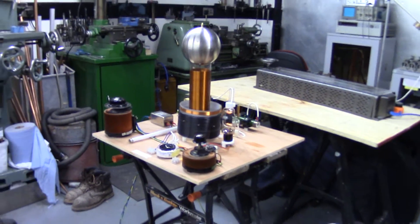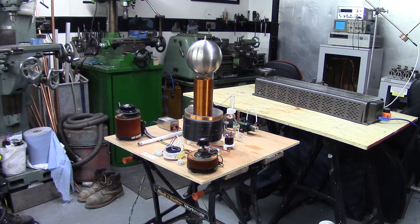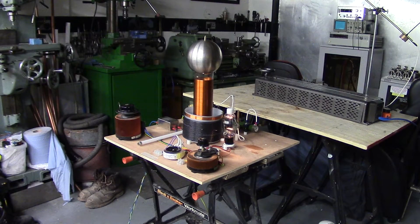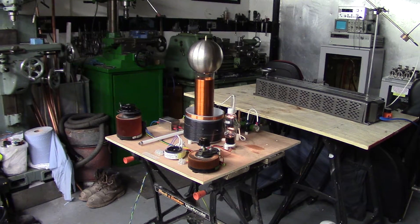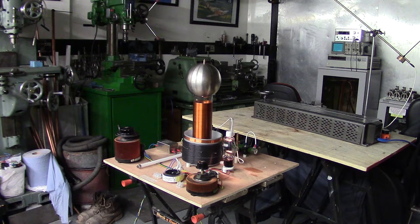We can actually run that now. It's been warming up for a fair few minutes. The output is not brilliant — it needs a bit more tuning — but it's got a decent enough output for a single 811 vacuum tube running on an 850 watt microwave oven transformer.